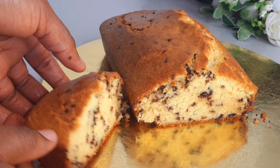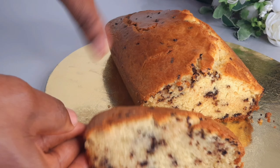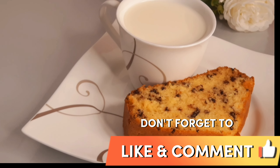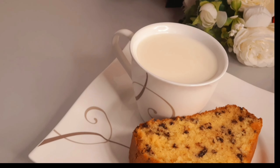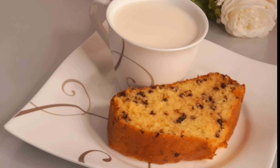You can enjoy this with a cup of coffee or a cup of tea. Please don't forget to subscribe to my YouTube channel and hit that red subscribe button so that you will be notified anytime we post some amazing videos like this. Thank you so much for watching and I will see you guys in my next video — bye bye!